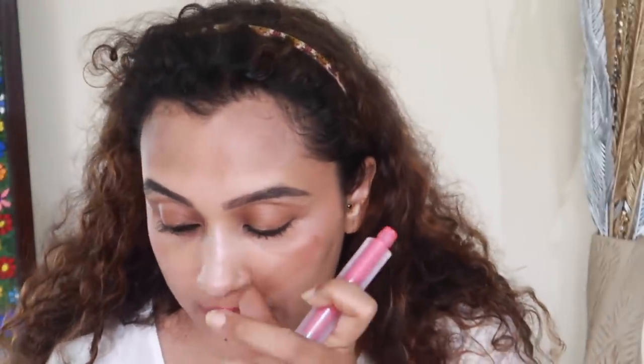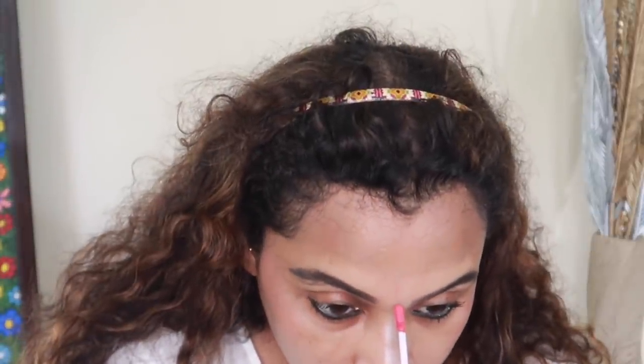I will put the same lipstick on my face. It's a yellow lipstick. This is the final look. I am doing this on a daily basis.